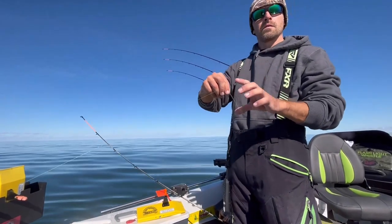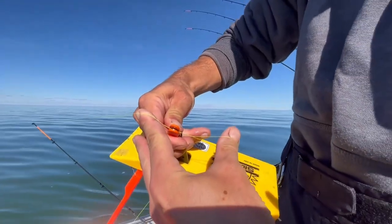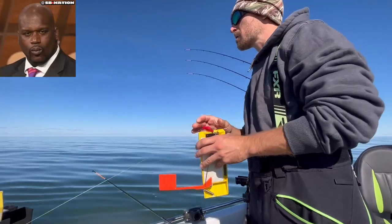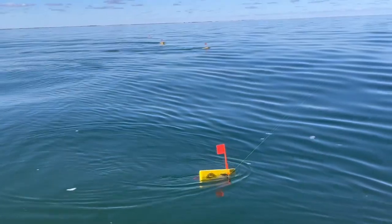You want to twist your line up and put that in the release like that. What that does — instead of fighting boards and everything — you can give the board a quick little snap and it releases. You're fighting the fish at the back of the boat, you're not shuffling rods, you're not moving boards. It's just a lot cleaner way to catch fish.